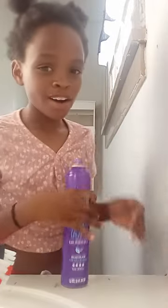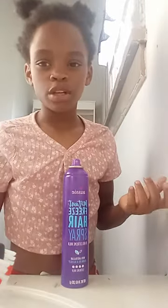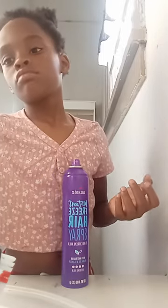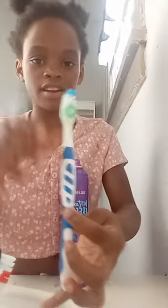Hey guys, today I'm going to be washing my eyebrows with my old toothbrush — where is it — right here.